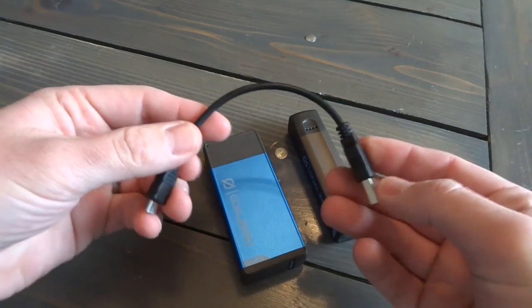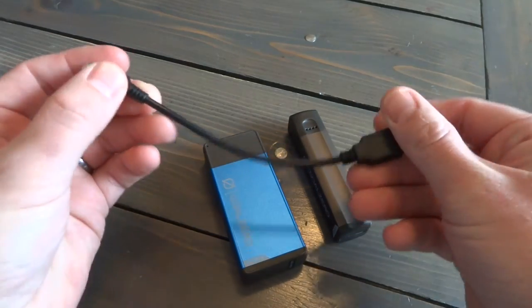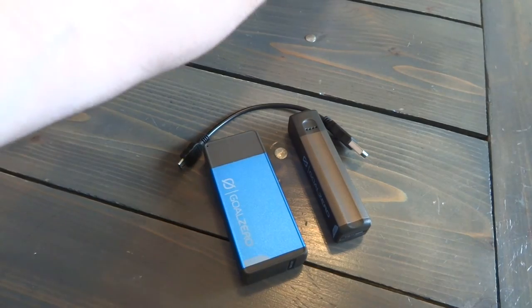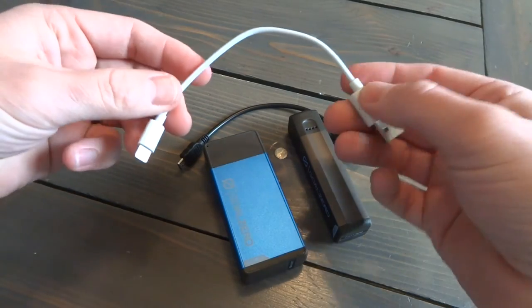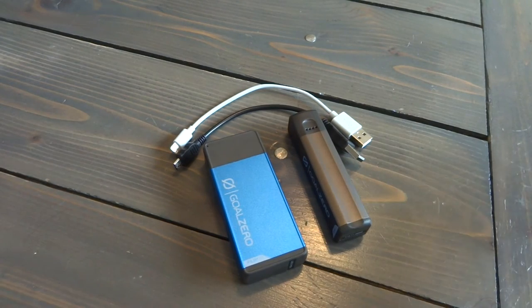They include a micro USB mini cable — mini meaning it's short — but I wish they would include a lightning cable as well. I'd pay maybe 2 to 5 dollars extra to have that included cable. But everybody has the cable they need for their phones, so it's not like the end of the world for me.